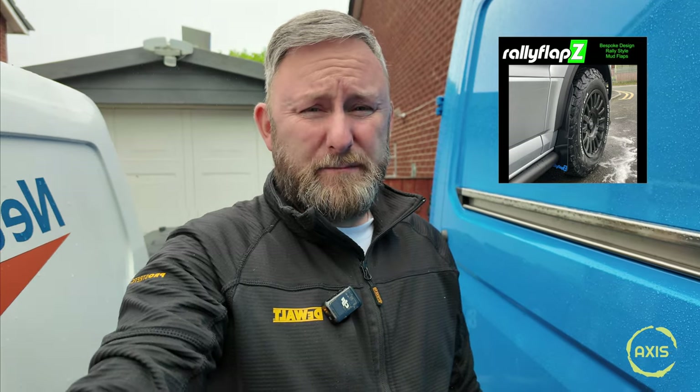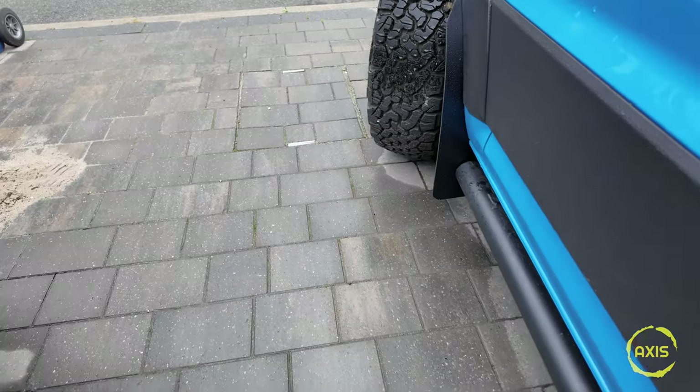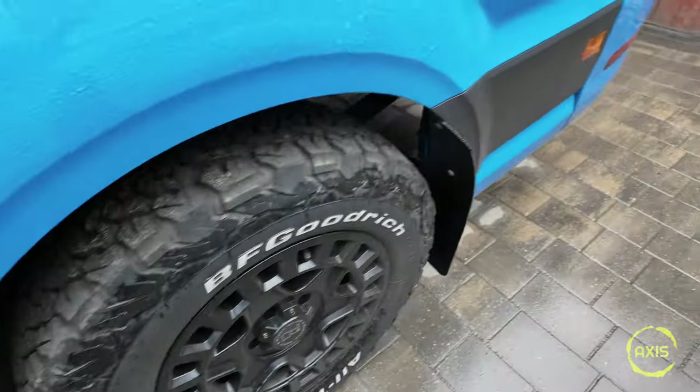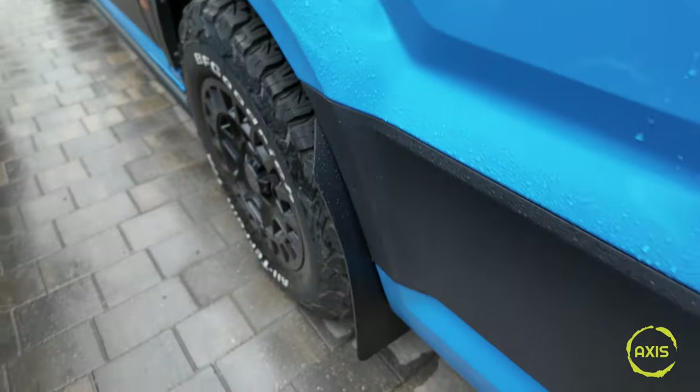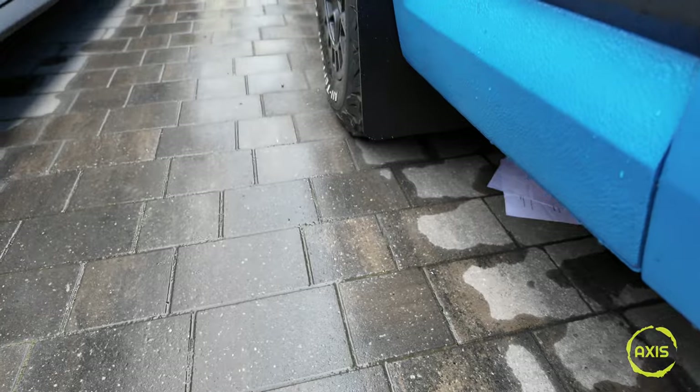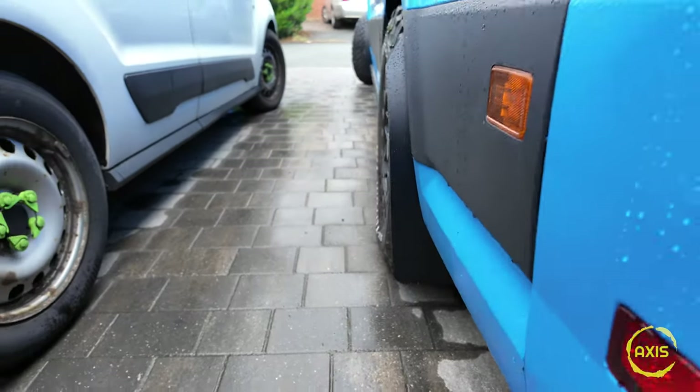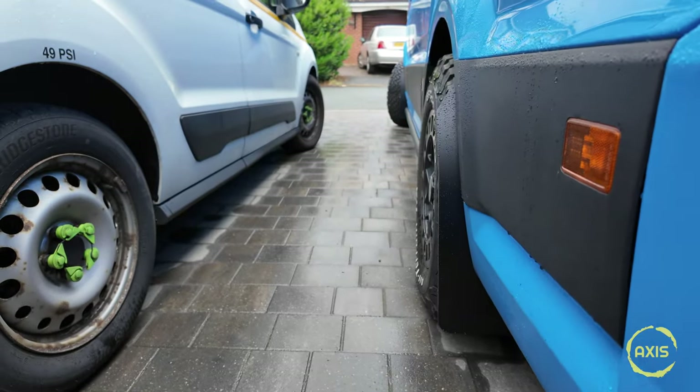So I'm fitting these - simple mod, easy. Just check these out. That's the setting bars and look at the RSM ones - they stick out just a touch to keep the back end clean. They're not too obtrusive, they look nice. So let's get these other side fitted.